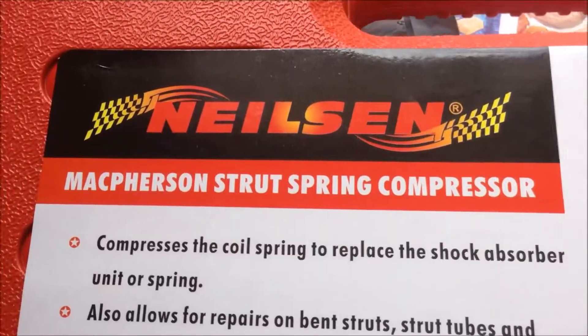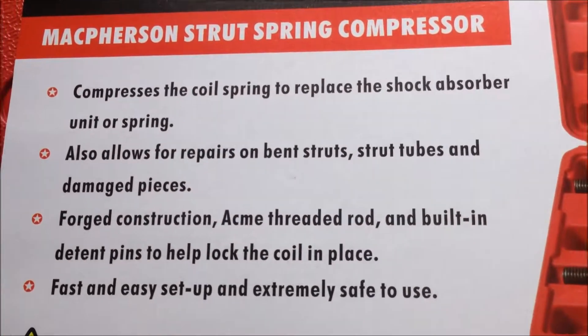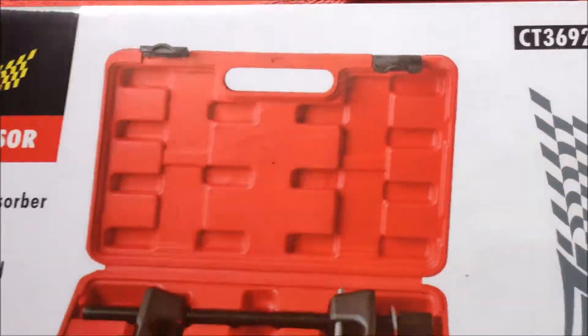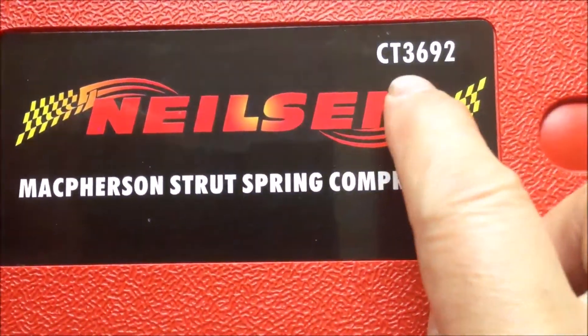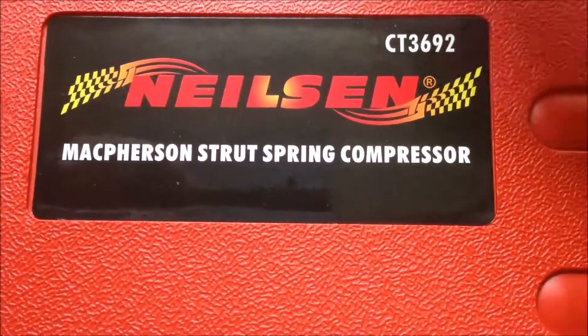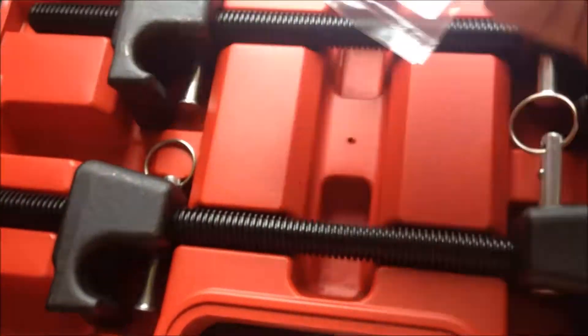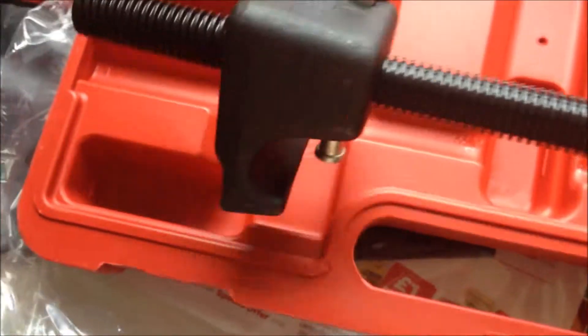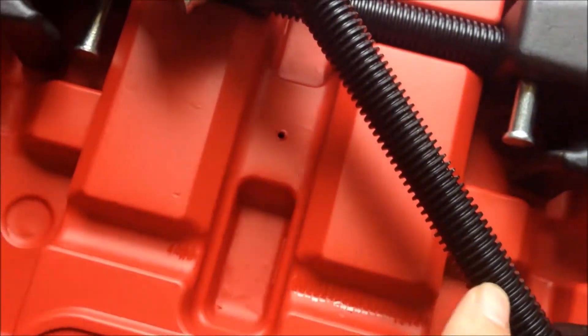So it's a Nielsen McPherson strut spring compressor, model number CT3692. On the other side there's a smaller sticker also showing model number CT3692. These two clips look good quality. There's an instruction sheet. The thread looks good — not too fine.